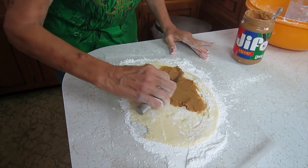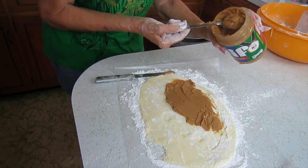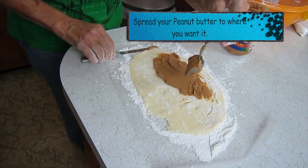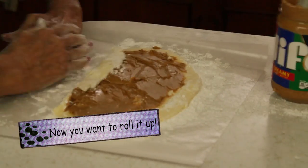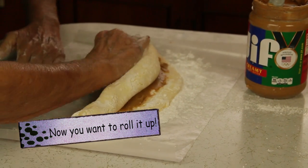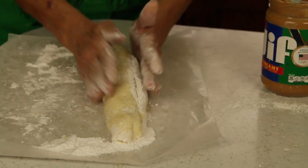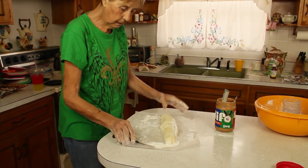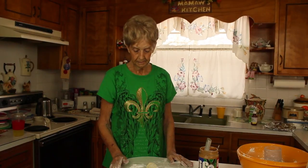Now roll it up. Once it's rolled up, put it in the refrigerator and let it set a little — then it'll cut better. Cut it in two, let it cool off a bit, and put it on a paper plate. That's all you do. We'll come back and see the finished product after about 15 to 20 minutes in the refrigerator.